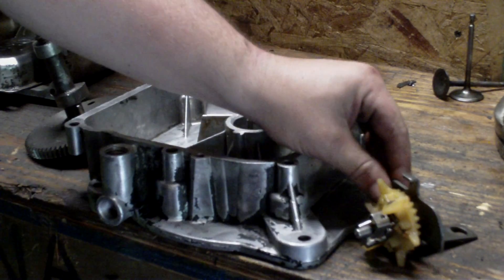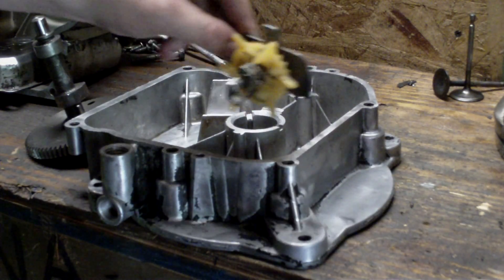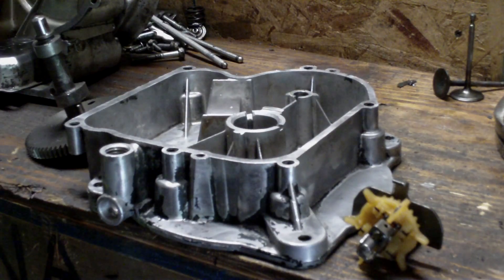Today I thought I'd make a quick video to show you all how the oil slinger works on Briggs & Stratton vertical shaft engines.